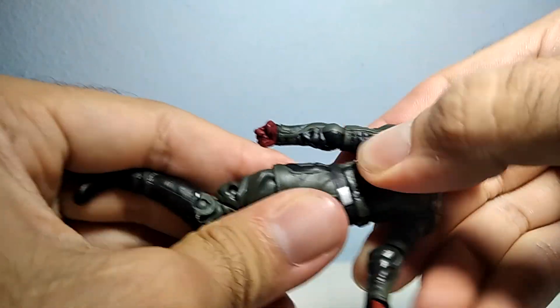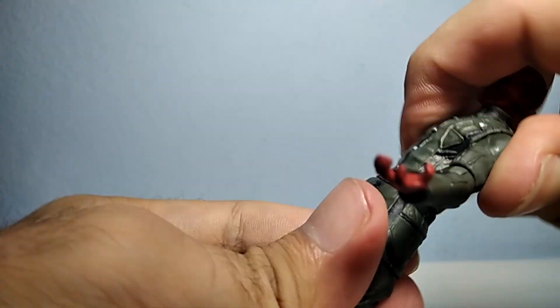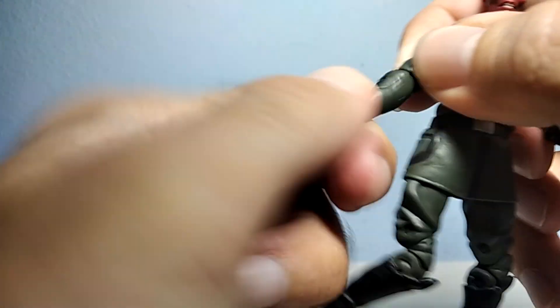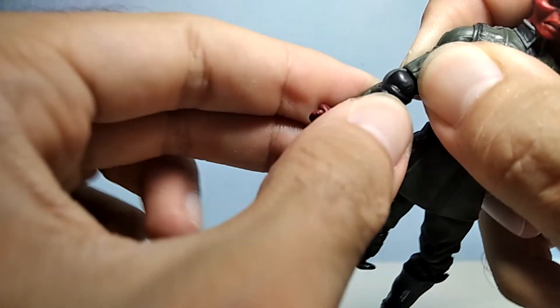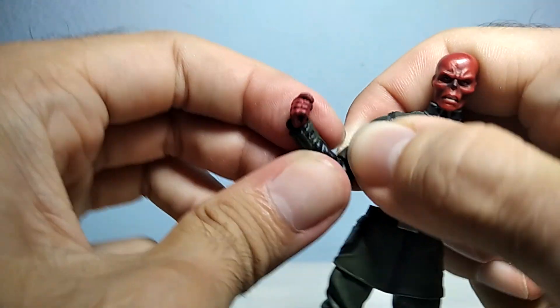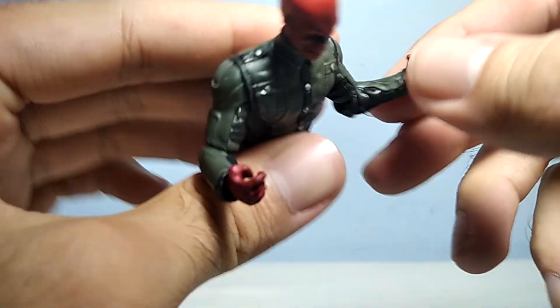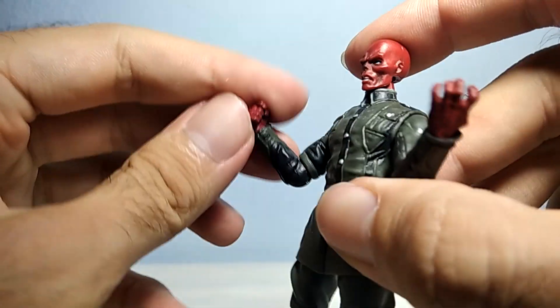You can rotate the waist as you can see. You can also rotate the arms, the elbows — it has a ball joint elbow right here. You can also open and close the elbow like this. It's pretty stiff because it was in the package for a long time. You can rotate both arms.